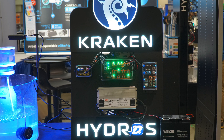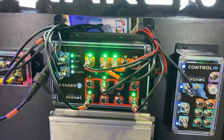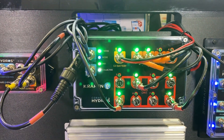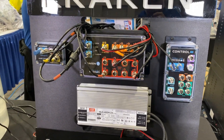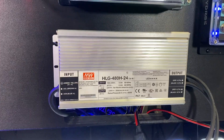The Kraken is a power distribution device. Technically, what it does is it takes 24-volt power bricks and replaces them. You can have up to eight devices connected to the Kraken, and they're all going to be powered by a single super brick made by Meanwhile.